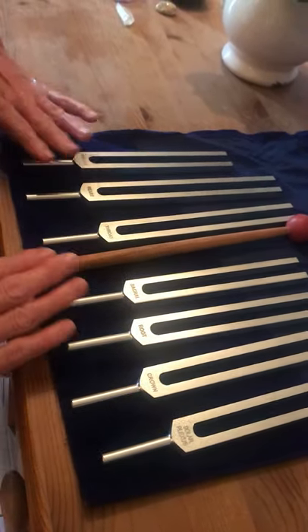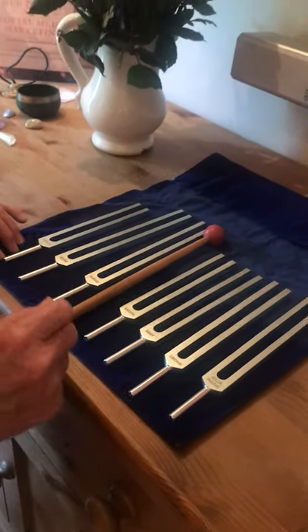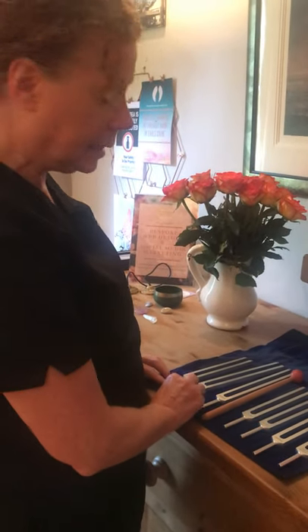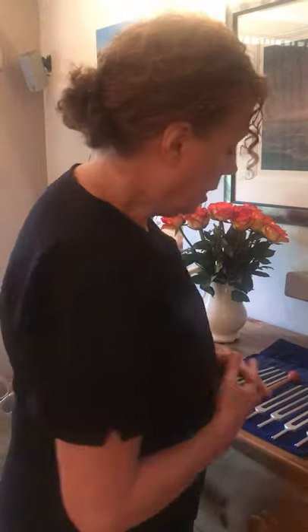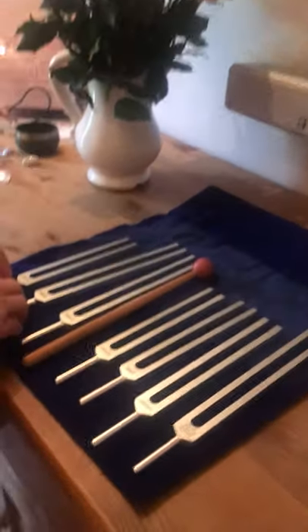If one of the main chakras of the body is out of alignment through trauma, disease, or stress, then that will throw the whole of the chakra system out of alignment and cause you not to feel very well. So these tuning forks are going to assist in realigning the chakras of the body.